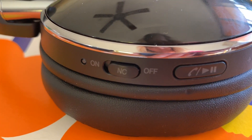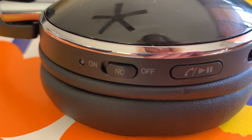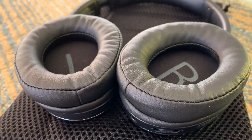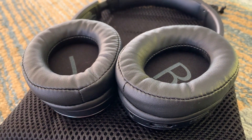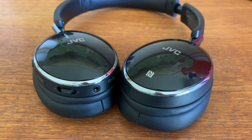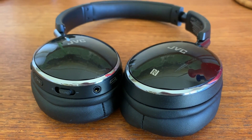These headphones have noise cancelling, and to get it to function, use the switch labeled NC. It's a simple toggle on and off, so it's easy to operate, and you don't need an app or any other fussy controls. With the noise cancelling on, there's a noticeable decrease in ambient noise bleeding through. Noise in the immediate vicinity is muted, while other more distant ambient sound vanishes completely.